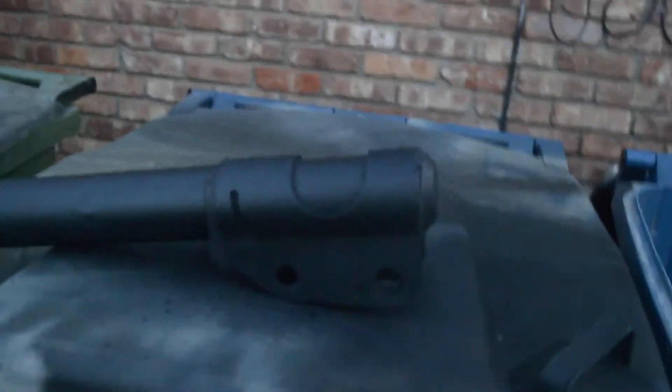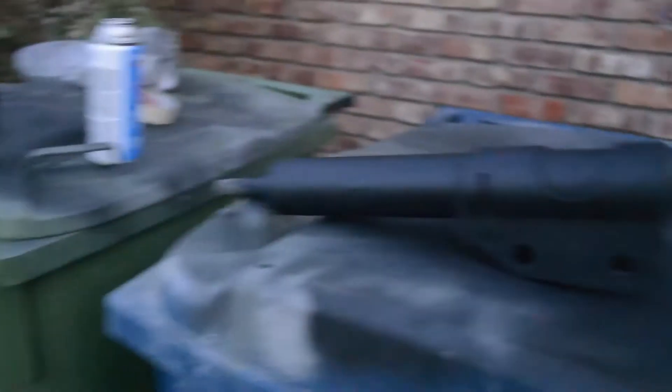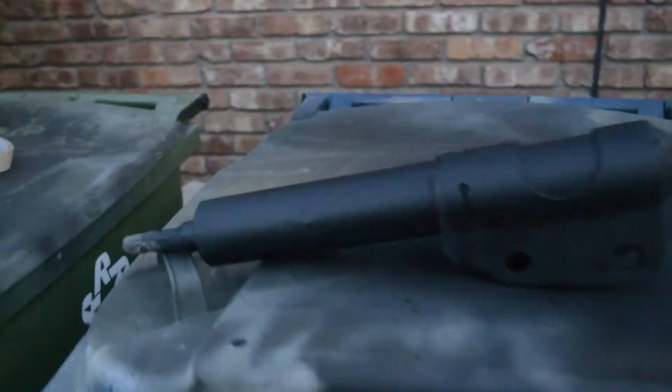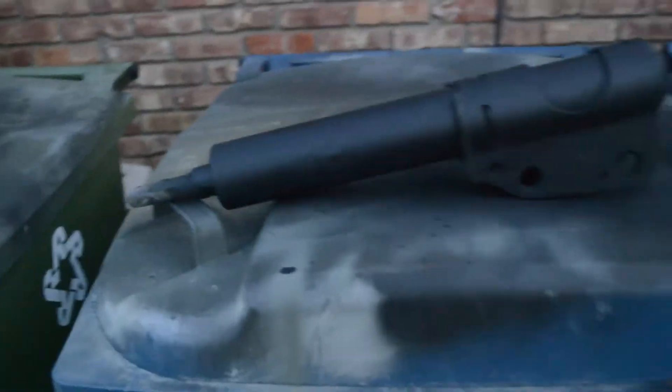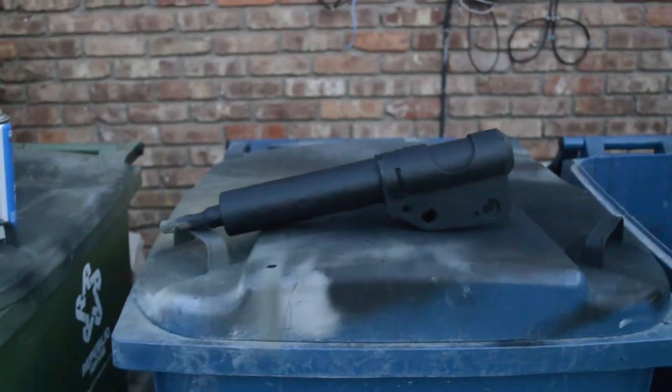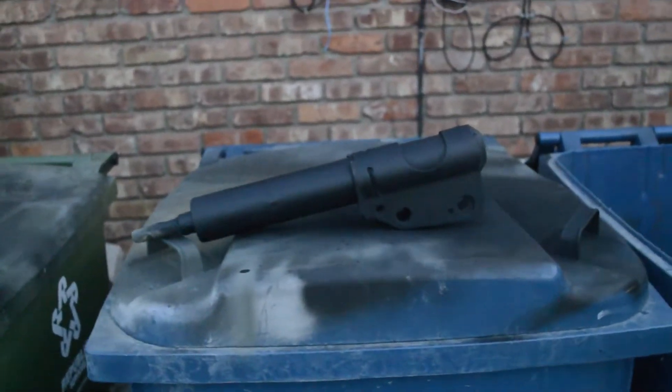Hey everybody, I'm doing the rear shocks on the car. I've already got them off and ground them down. Now I'm gonna try something I saw someone else do, which is to hydro dip these using spray paint and just a bucket full of water. I'm gonna fill this bucket full of water and show you guys how I do it.